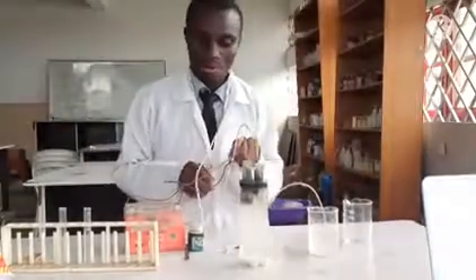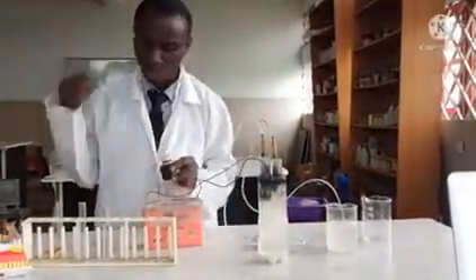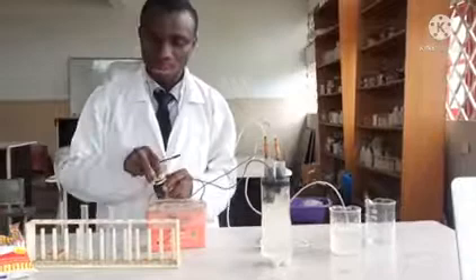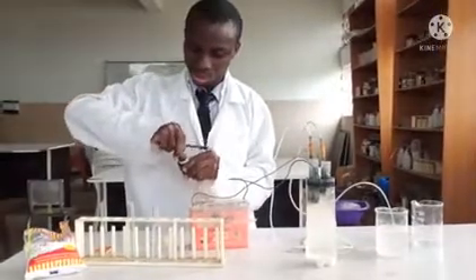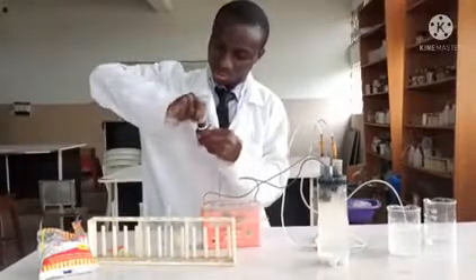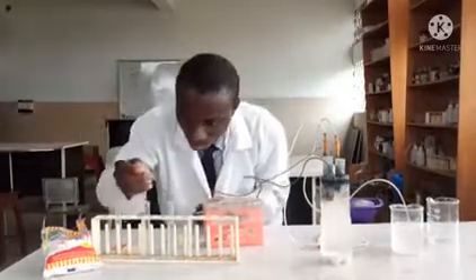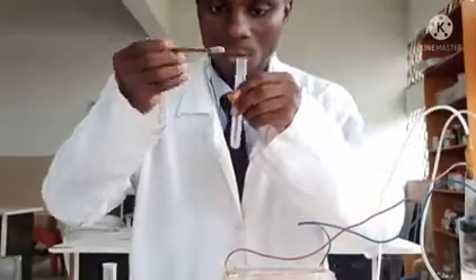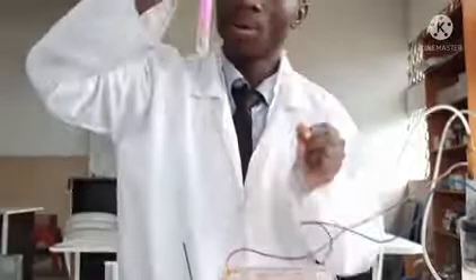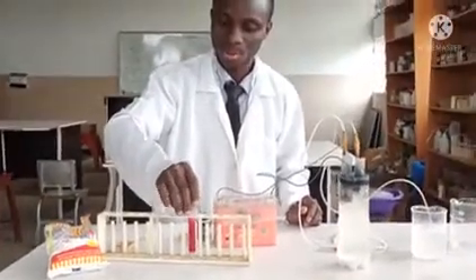This part is chlorine. And first of all, in this part of the video, we'll be producing bleach. To confirm that this solution is basic, I'm going to introduce phenolphthalein — just a little amount. The pink color shows it is basic. That is sodium hydroxide — the solution is actually there.